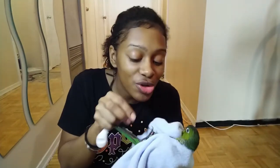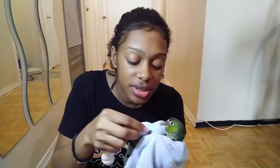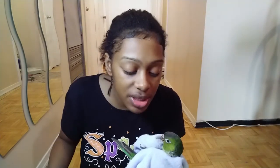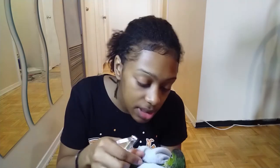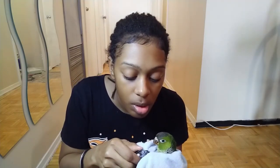Okay guys, I got him back. But because he's going to fly away on me, I have to put him in the towel to hold him, unfortunately. So I'm just going to put the towel around him. Okay Bubba — we're just going to clip your nails. Just going to clip your nails.